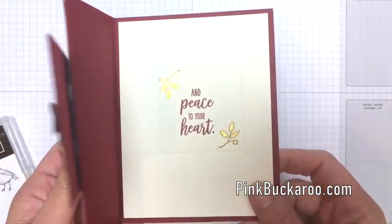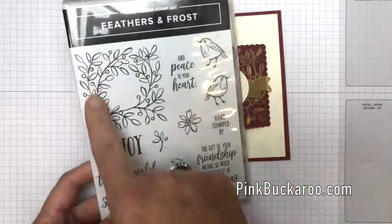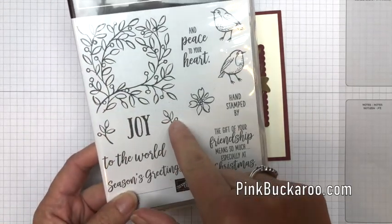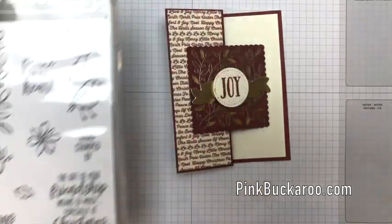The stamp set is called Feathers and Frost and we're using this big image as well as the Joy. We're also going to use these tiny little sprigs and this one that says 'Peace to Your Heart.' Alright, let's start with the embossed piece first.